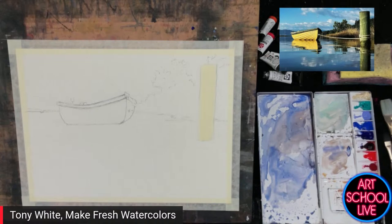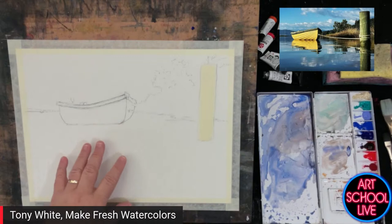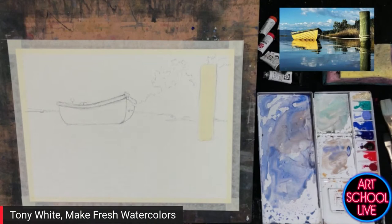Paints — I use Daniel Smith. I'm not a brand ambassador for any of these; I just use them because I think they're the best. Paper — I do use Bao Hong, a Chinese watercolor paper that is very economical in comparison to some other brands. I use the cold press — the medium texture. The rough is very rough, so it's for a particular style of painting. The medium is good for me.